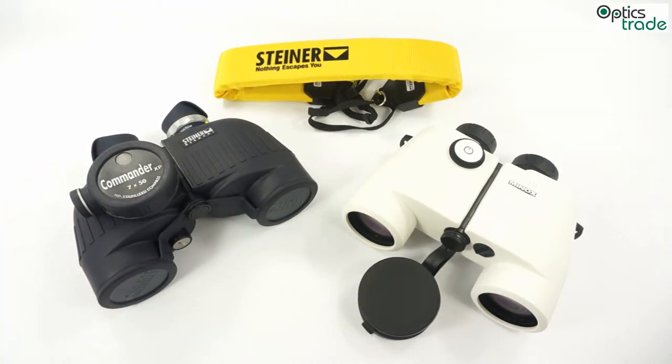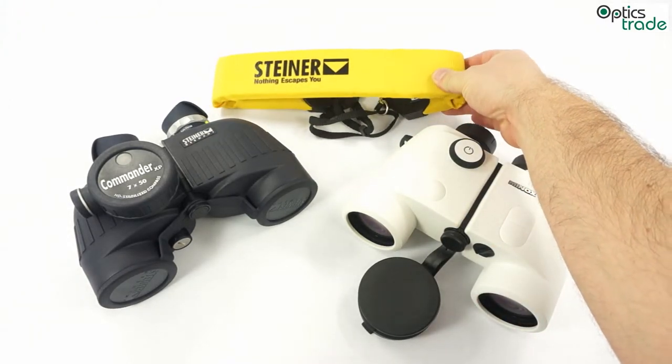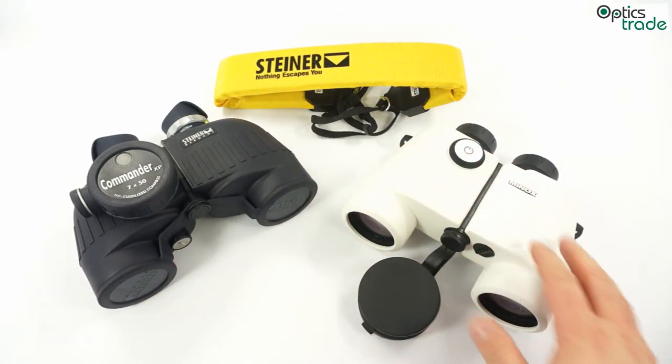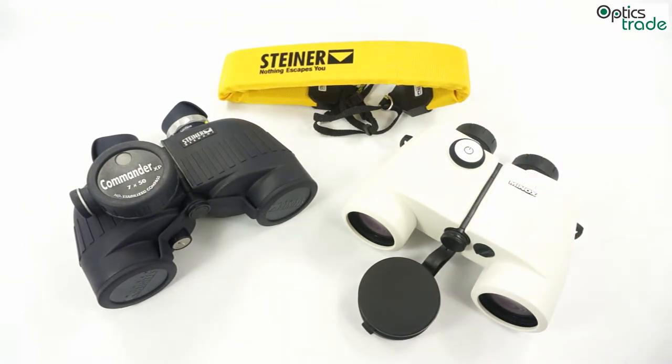Even more rare than a compass, some marine binoculars also have a reticle in the field of view for range estimations. The most common accessory with marine binoculars are floating straps, which ensure that if a binocular falls into the water the floating strap will make sure it does not sink, so that you can find it and pick it out of the water.